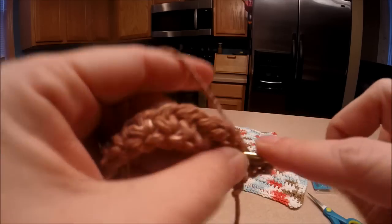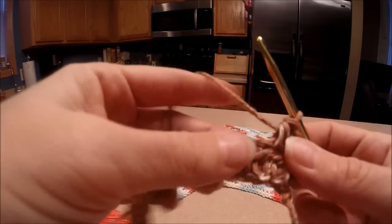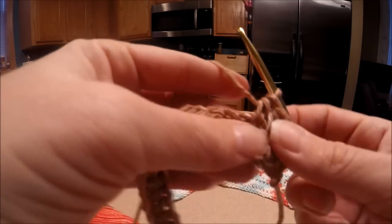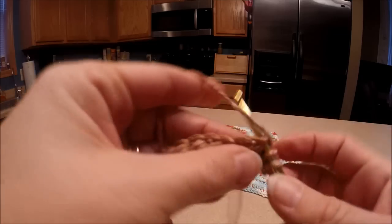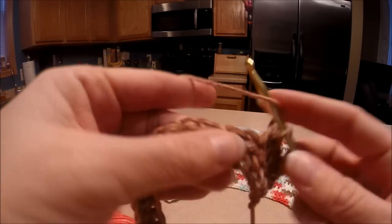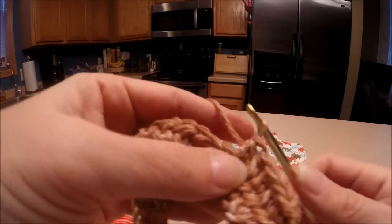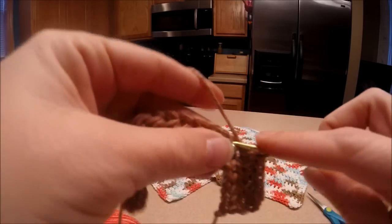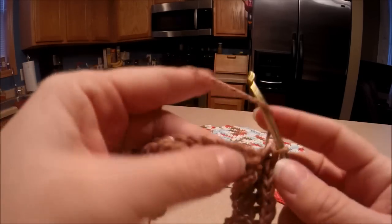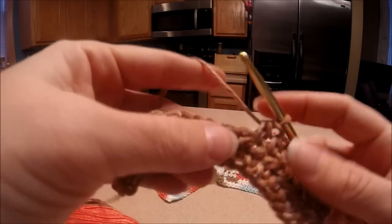The size that I've been doing is about 22 rows long. I actually measured them out, and by the time I'm done it's about nine to nine and a half inches long. You can do it shorter or longer, however you want. I feel like that's a good size for a washcloth. Some people make them square — I like to go a little longer.